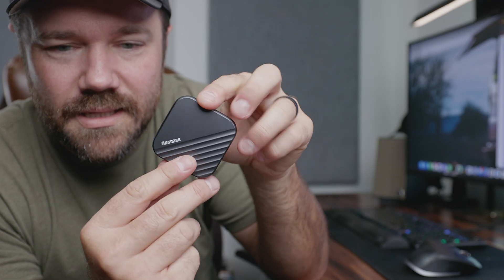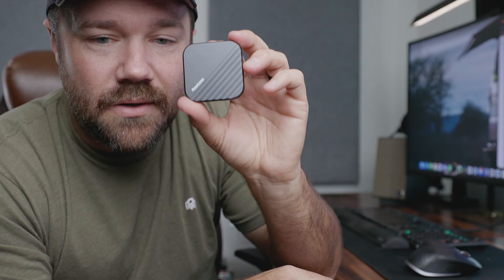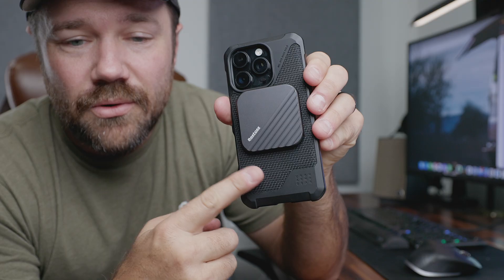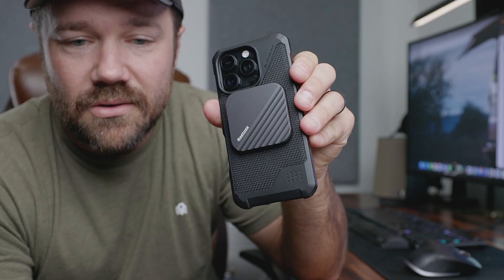What I like about this is it is a 1TB SSD, and it's super easy to use with your phone. If you're going to be using your phone, you're able to simply just snap it onto the back with MagSafe. It's going to be stored and stuck, making it easy for when you're doing things like video or anything else along those lines.